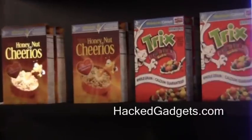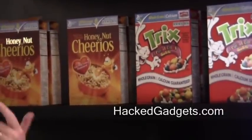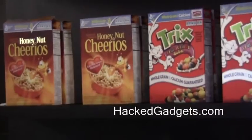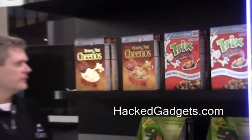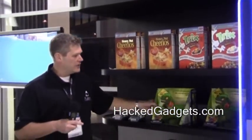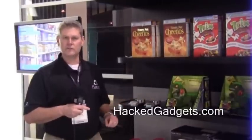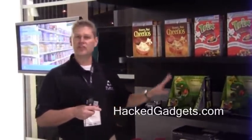We can detect levels of product, expiration dates, we can light the product, and we can get identity from the product. What we can actually do is power products in packaging — so now your packaging can demo itself, your product can demo, and it can actually even interact with your product.